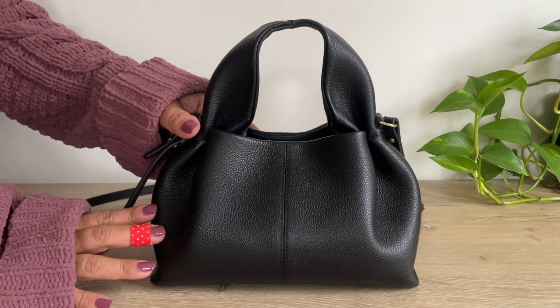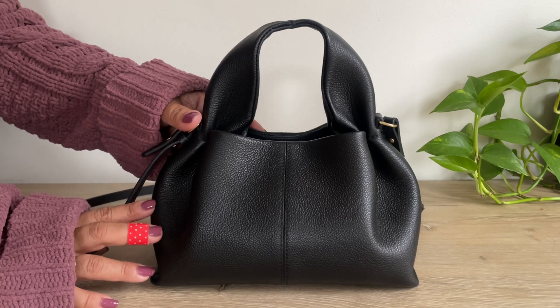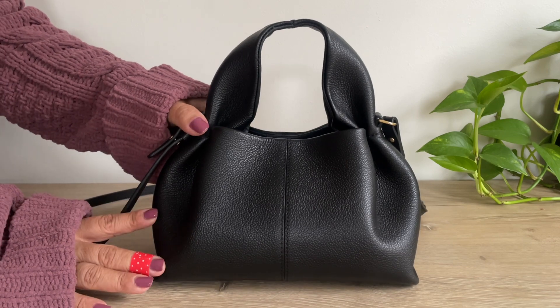I've had this for about a year. I have used this day to day and for travel. She's been in the sun, in the rain, and in the snow. I have not cleaned her or conditioned her at all, and she still looks brand new.